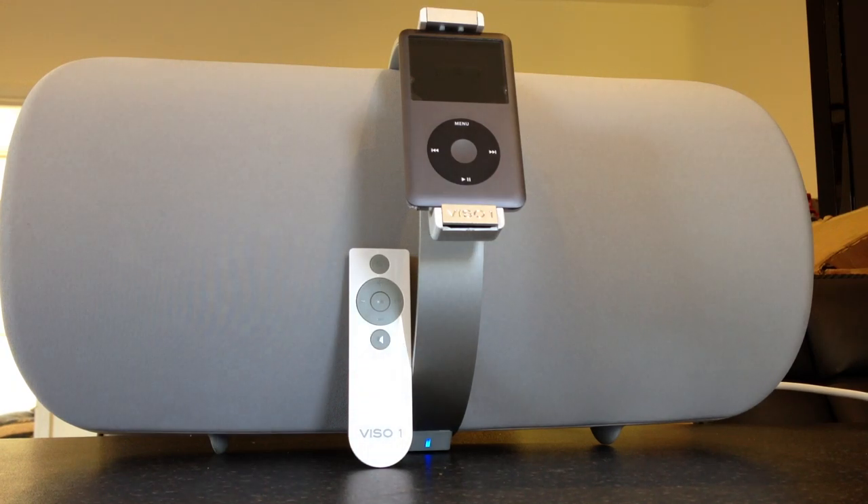This is an AirPlay system as well, so you can actually AirPlay straight from your iPhone or iPod Touch. Because it isn't standard Apple AirPlay — it's actually Bluetooth — any sort of Bluetooth device can pretty much connect to this, and everything I've tried has connected.